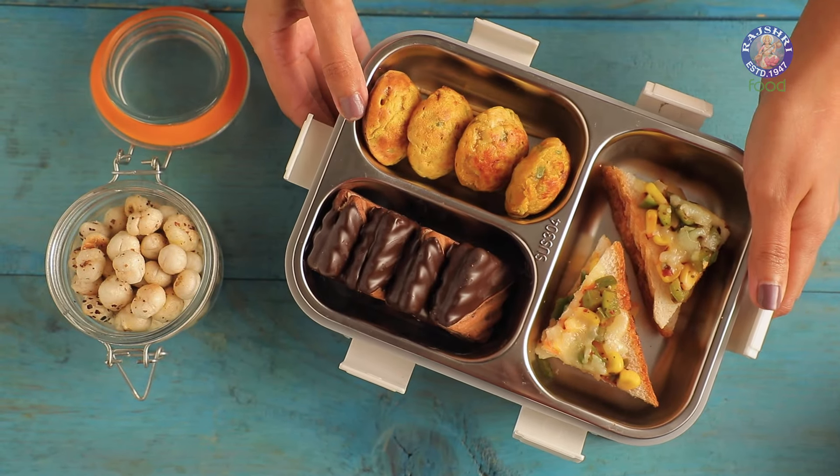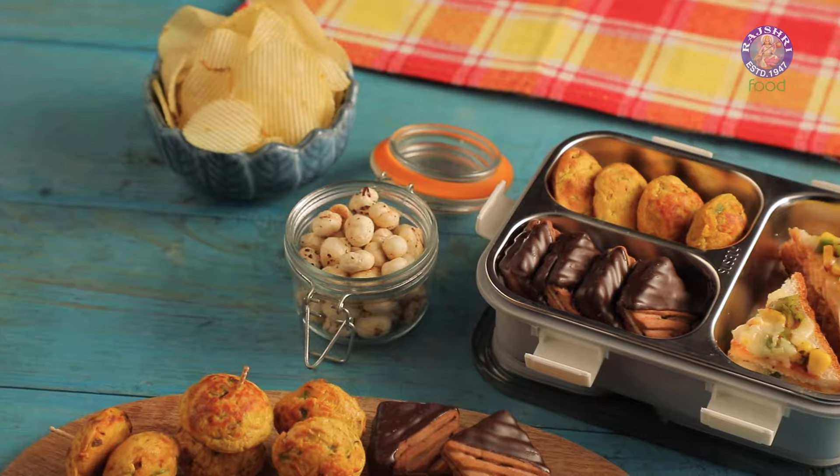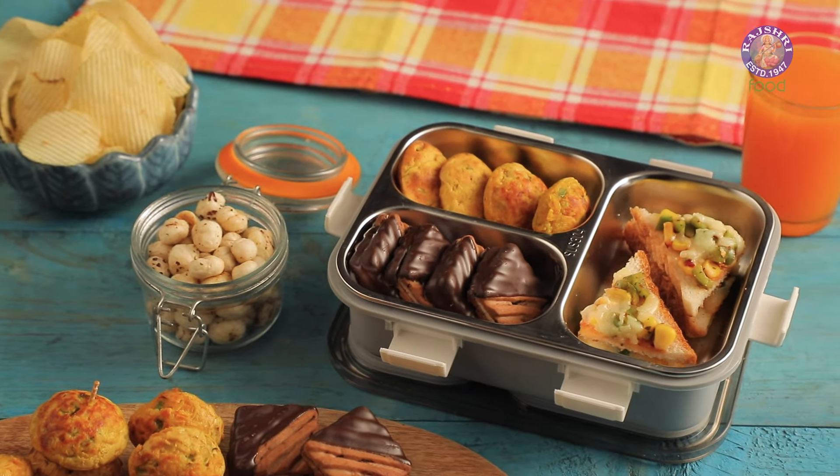This weekend I'm going for a road trip with two little kids. I want to make sure that they are entertained throughout the road trip and also well fed. So I'm preparing a snack box with a few tidbits here and there. Let me show you what all I'm going to make today.